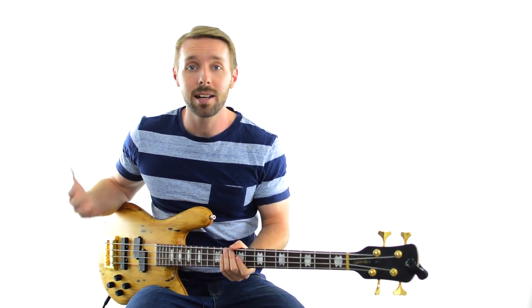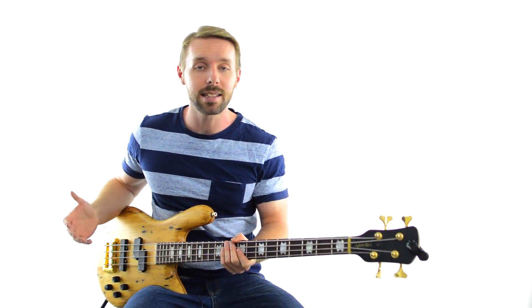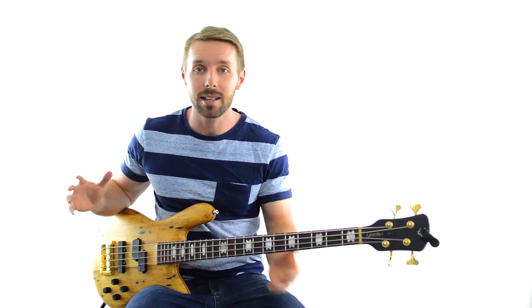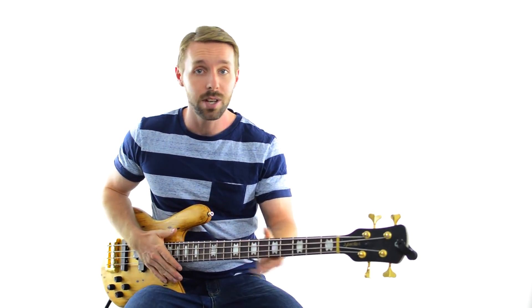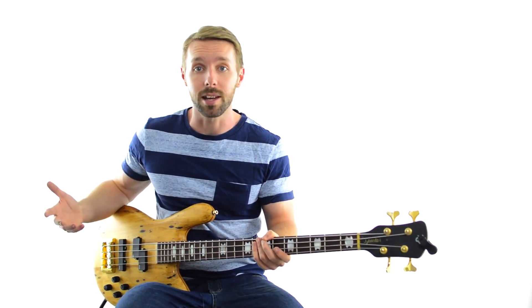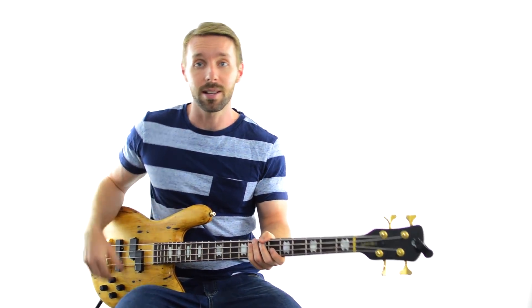Next, let's take a look at Paul McCartney's line in the verses of the Beatles classic Let It Be. This one was originally in the key of C, but once again to keep everything easy to compare, I've shifted it up to the key of G. This is actually what he plays in the last verse because that's the only one where he's playing bass for the whole thing — in all the others he either doesn't play or he comes in halfway through the verse.